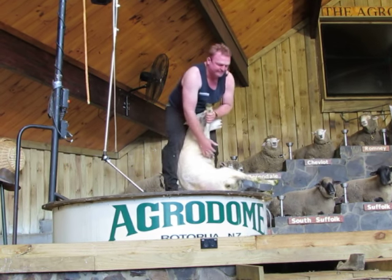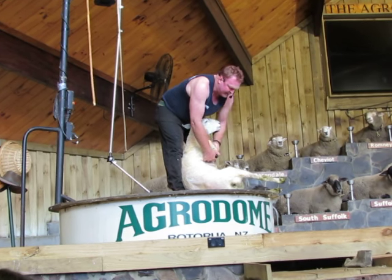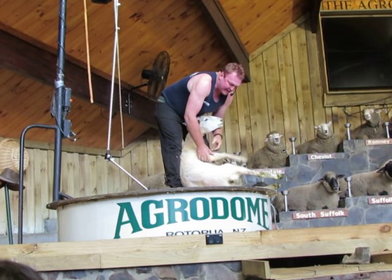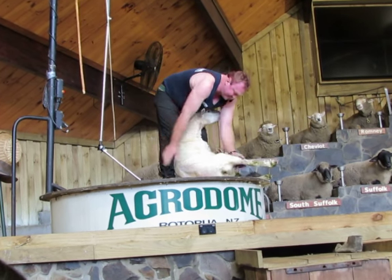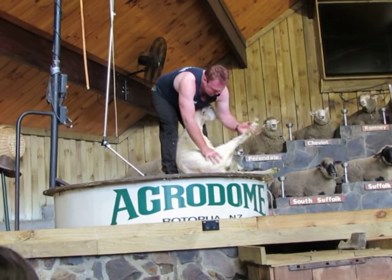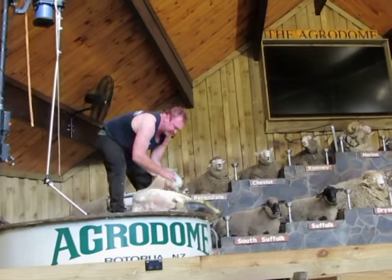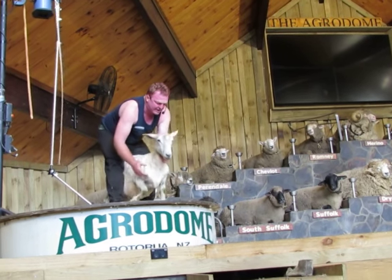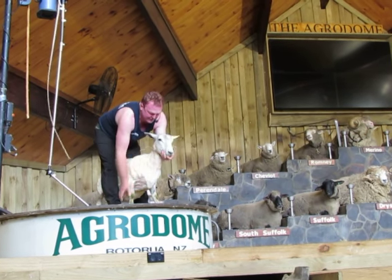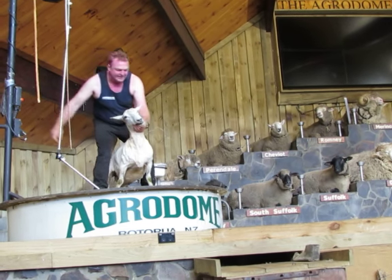Here we go. Ping. Pow. And patoo. Backly. Kung foo. That is her power. One of the sheep can stand up there and take a bow. Thank you, thank you. Thank you, sheep.